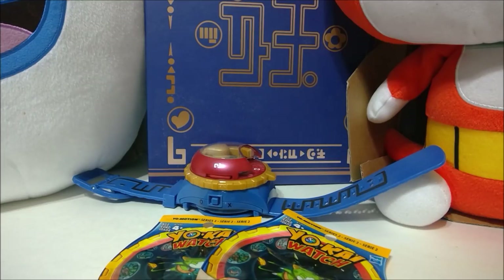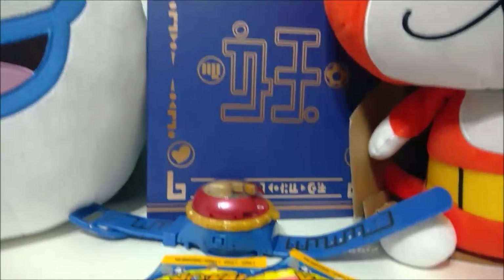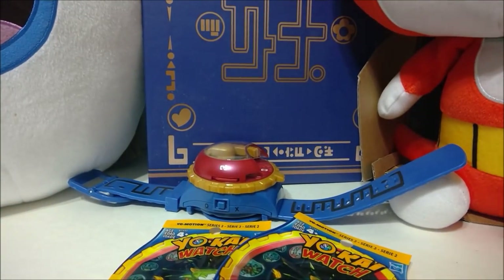Hey guys, Zizek here, back with another Yo-Kai Watch video. We've got some new friends here. These were at GameStop, clearanced out for like $9. They were doing a thing where it was buy one get one half off, so I had to pick those guys up.